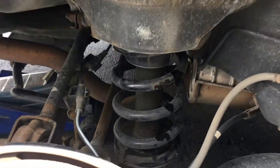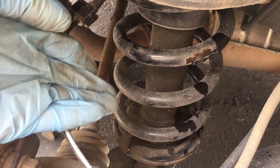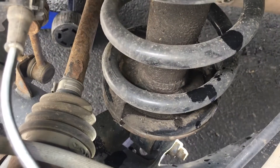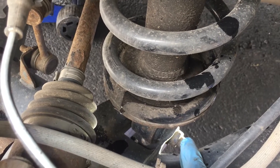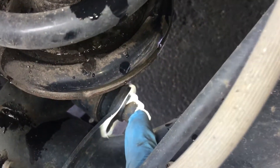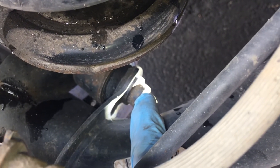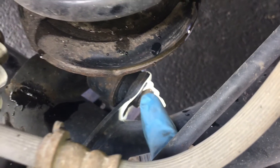Now we're going to take a look at the strut itself. This here is the strut, and in order to remove it, the last thing we need to do is to remove the screw that screws into this round nut. This round nut is welded onto the vehicle. However, there is a decent chance that that nut may break loose when we attempt to remove the screw.